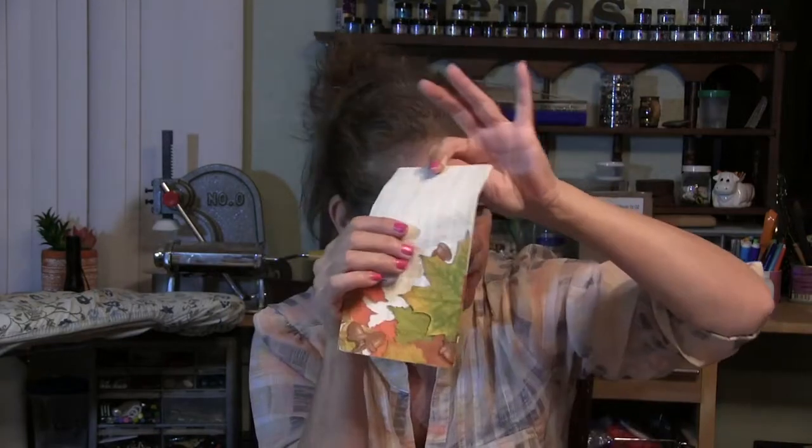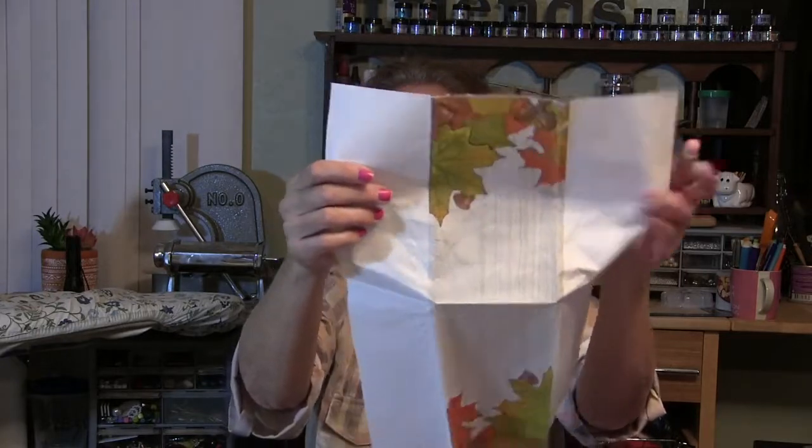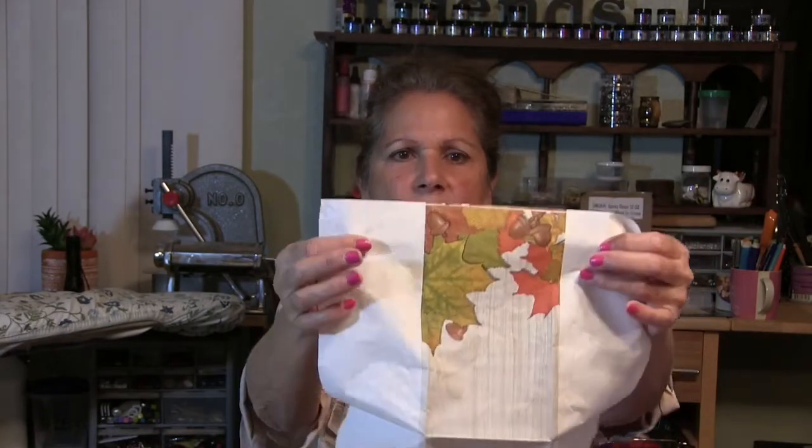We're going to make it really pretty on top. You can use any kind of paper napkin. This one is for a guy — it's got a baseball on it. I found some napkins at the dollar store, and what I've done is removed the back ply. You open it up and take the corner and begin to peel off the back side so that you have only one ply. It's very flimsy.